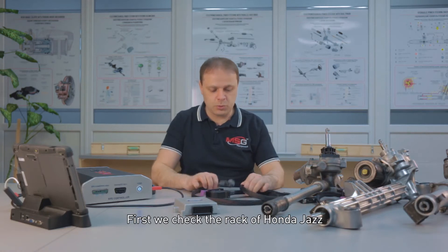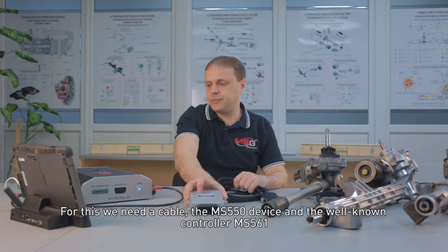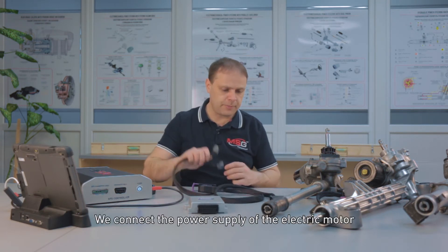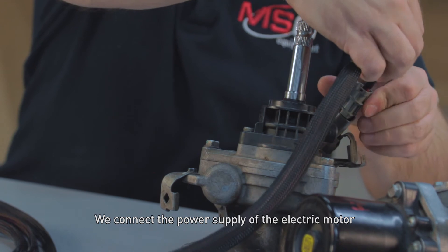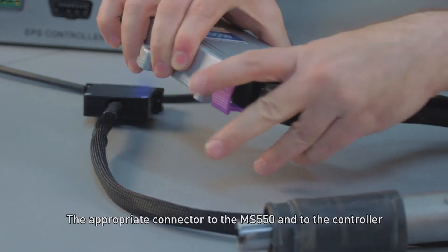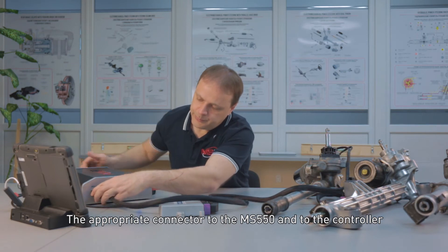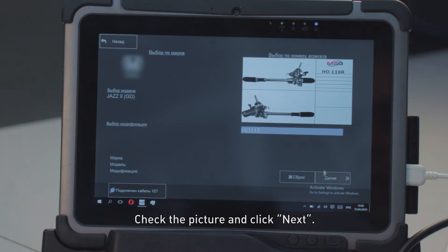First, we check the rack of Honda Jazz. For this we need a cable, the MS-550 device, and the controller MS-561. We connect the power supply of the electric motor, the torque sensor, and the appropriate connector to the MS-550 and to the controller. The program automatically identified the connected rack model. Check the picture and click Next.